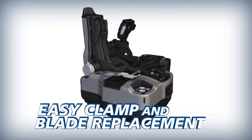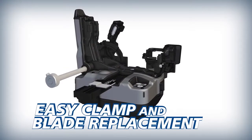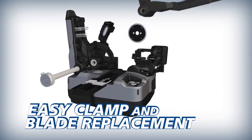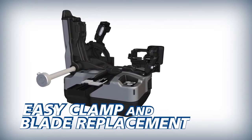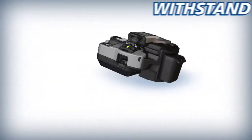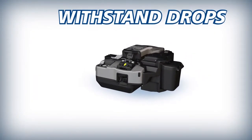Its blade can yield up to 60,000 single fiber cleaves. To reduce downtime and operating costs, the CT50's fiber clamp and blade can easily be replaced by users in the field. And as an industry first, the durable CT50 can withstand severe shock from all directions.